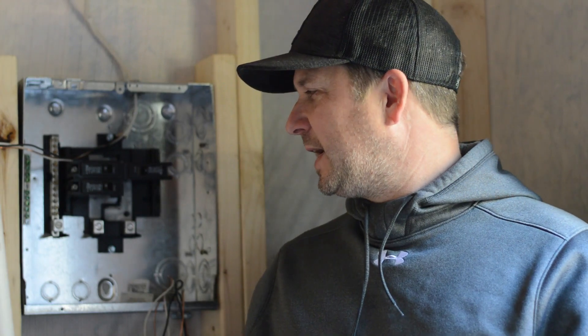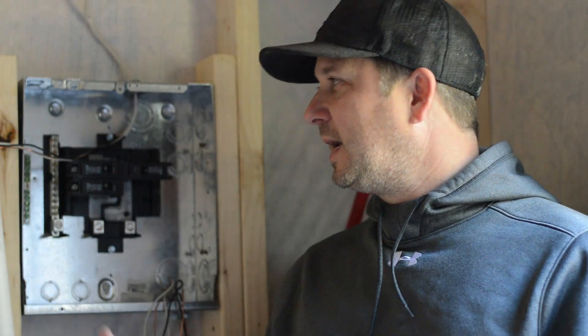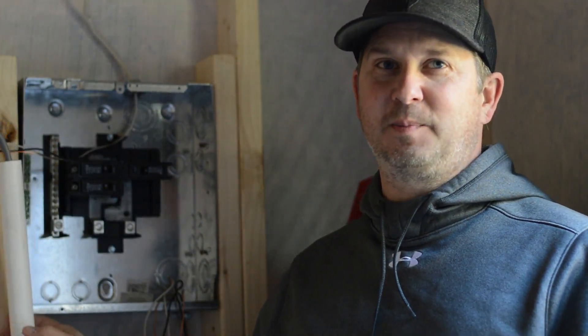Today I'm going to take you through setting up a sub panel. I have all my wiring run on the inside and we're going to bring it to this sub panel. There's no power coming to it yet, so the wires everywhere isn't unsafe. I want to say I'm not an electrician, so consult an electrician if you have a friend or need to hire somebody — especially if it's hooked into an existing power source. Be extremely careful; you could get electrocuted and even die.